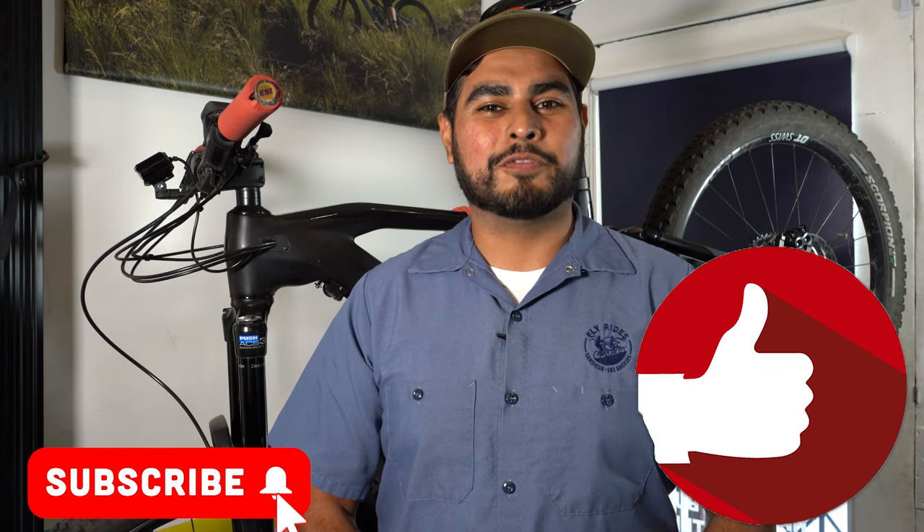That's our tech tip for today. Don't forget to subscribe to our channel and like this video. Once again, I'm Hector with FlyRides and until next time, enjoy the ride.